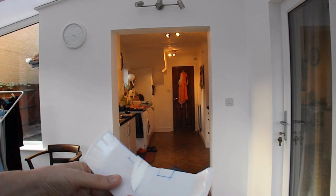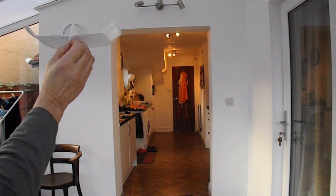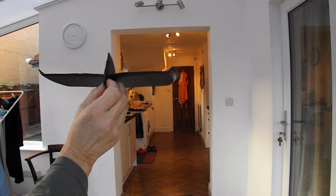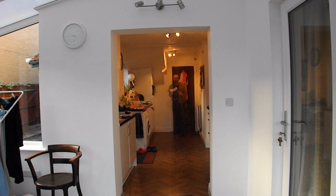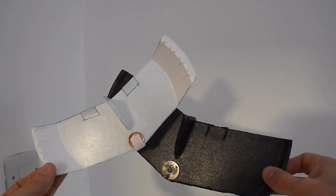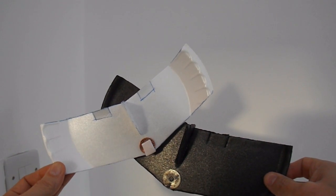We'll do the lighter one first and the slightly heavier one. Quick summary: I just wanted to demonstrate these really do fly well, but they're designed for indoors or very calm weather.